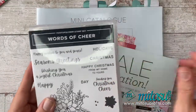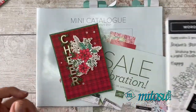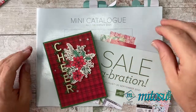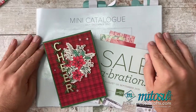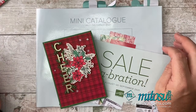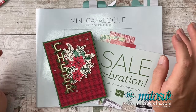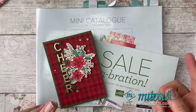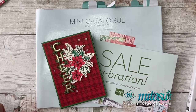The Words of Cheer stamp set is available as a bundle as well, so if you buy them together you save yourself 10% off. That's all explained inside these catalogues. If you haven't got one and you'd like one, please do message us and we'd be happy to send one out to you. That's for people who live in the UK, France, Germany, Netherlands, and Austria. We only have English versions of the catalogues, but we can also send you links to the French and German catalogues if you'd like those.